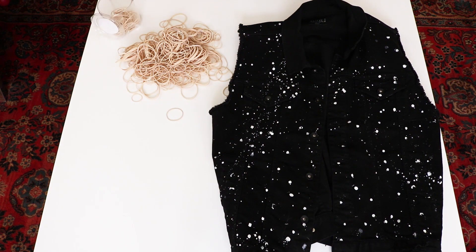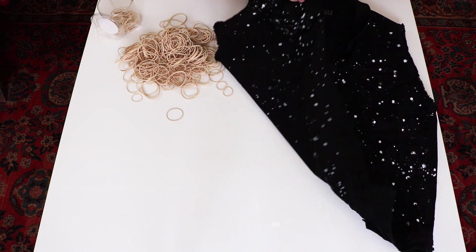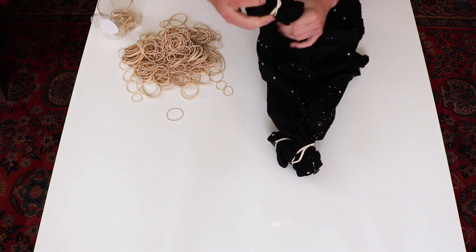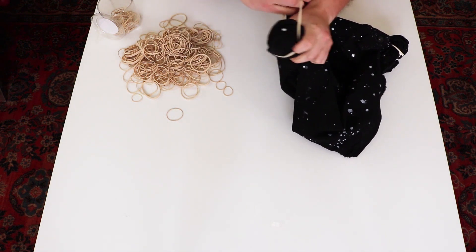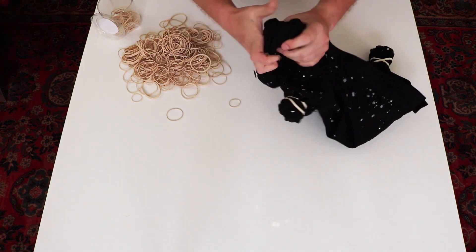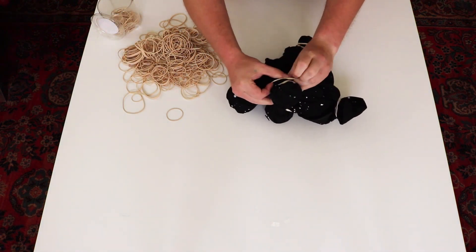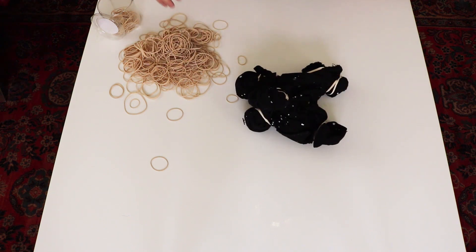If you've ever tie-dyed something before, this is a very similar process. You're going to start twisting different parts of the fabric and rubber banding them together — bend it, twist it, rubber band it, and just keep repeating. I found that the thicker the rubber bands the better. The first couple of times I tried this, I used thinner rubber bands and they kept snapping on me. Definitely go with the thicker rubber bands, and just keep twisting and tying until you have a total lump that can no longer be twisted or tied anymore.